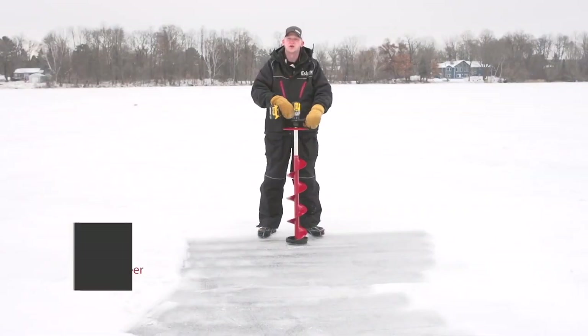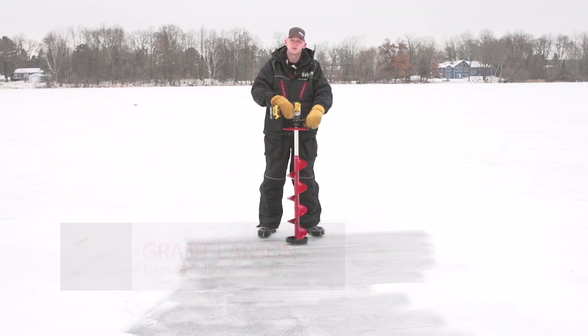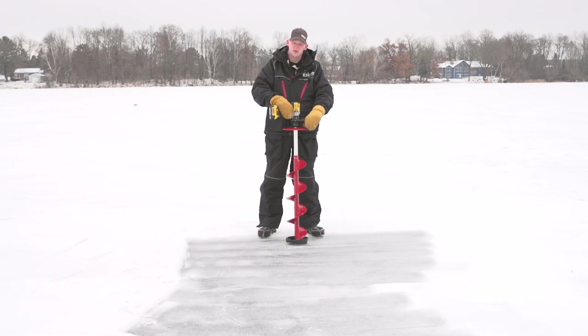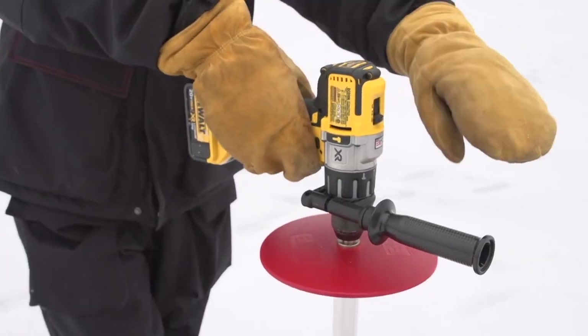We're out here with the brand new Eskimo pistol bit. We're going to go over a couple of quick tips and tricks to get the best performance out of your new pistol. First and most importantly, you want to make sure your drill is set up correctly in the right speed, set to drill with the side stabilizer handle attached.